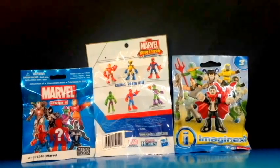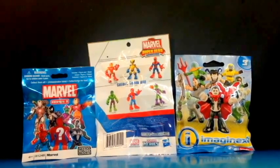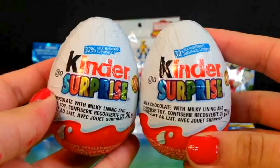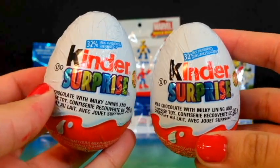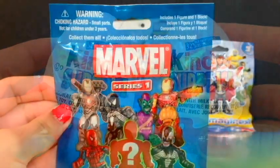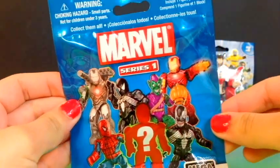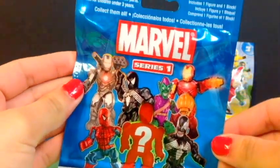Hey guys, DisneyTweetsTheYard here and today I'm going to be opening these three blind bags and these two Kinder Surprise Eggs. So first of all, let's go ahead and start with this Marvel Series 1 Mega Bloks blind bag.